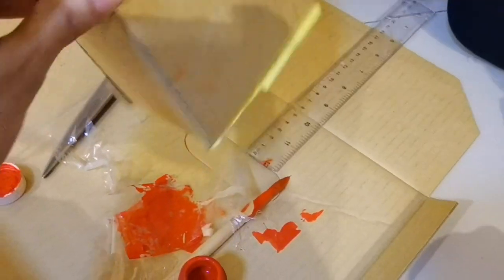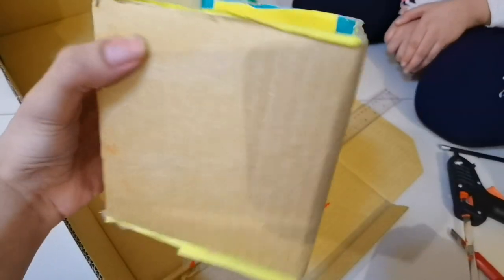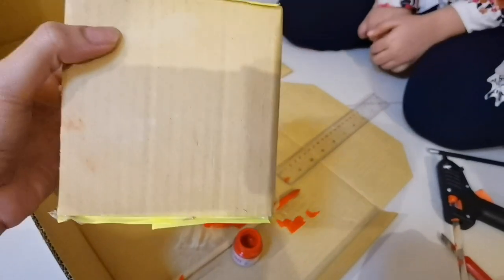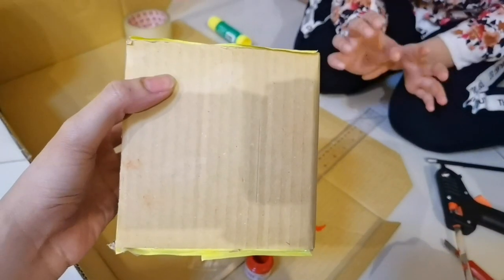Windmill was made. Now we are making it. This is a box. I will make a window, and then we will show how it is. We will make a window and paint it.